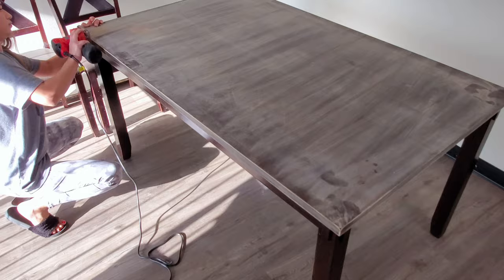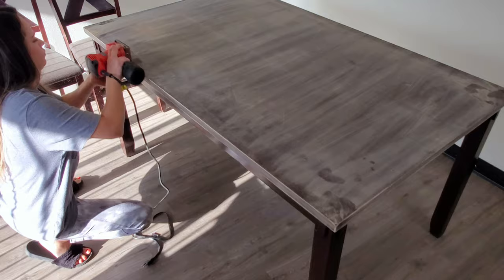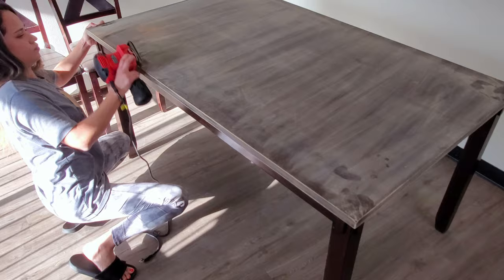If you see me working by hand here, it's because Johnny is asleep in the living room and I don't want to wake him up, because this electrical sander is really, really loud.